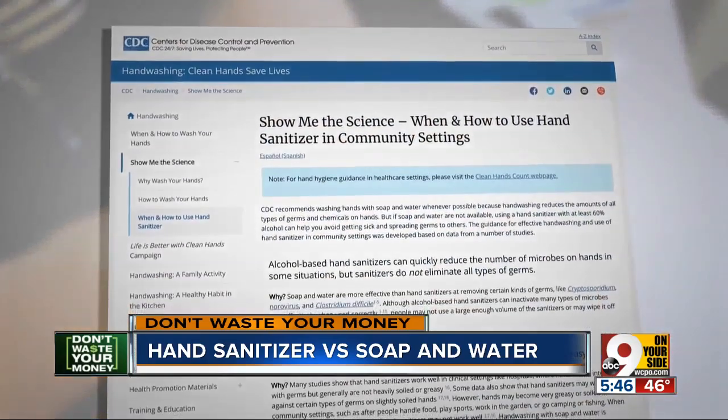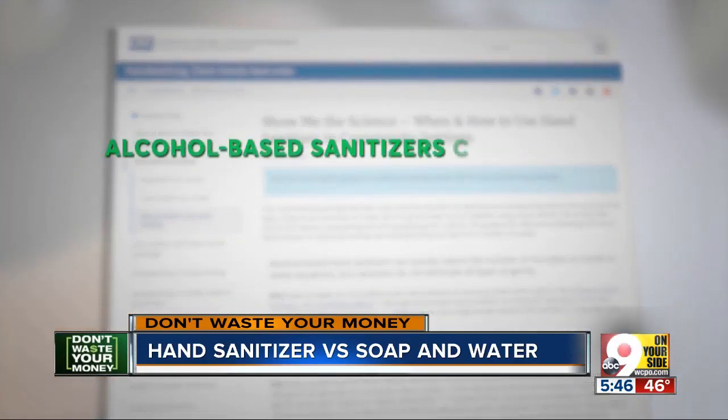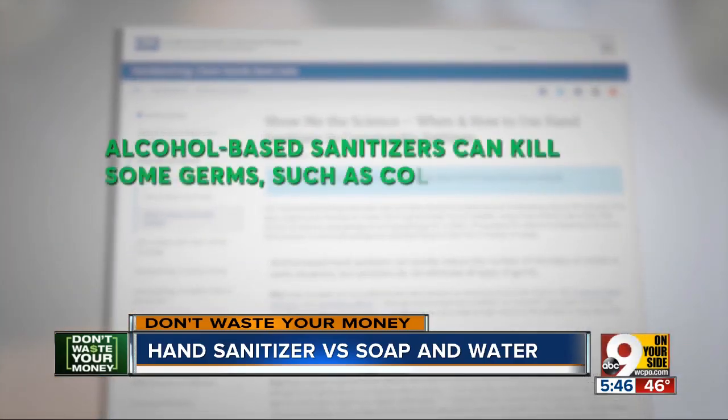To keep your hands clean, handwashing with soap and hand sanitizer is recommended. According to the CDC, alcohol-based hand sanitizer kills germs such as cold and flu viruses when used correctly.